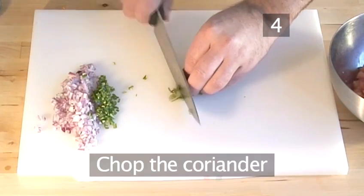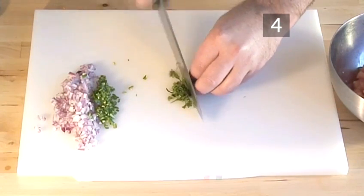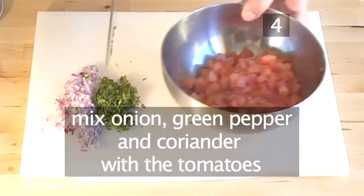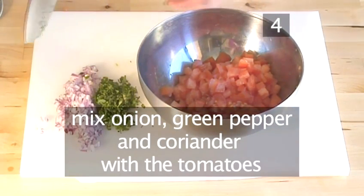Step 4. Now chop the coriander and mix the onion, the green pepper and the coriander with the tomatoes.